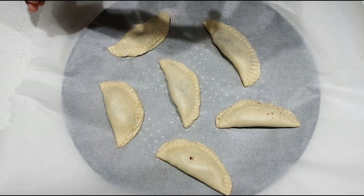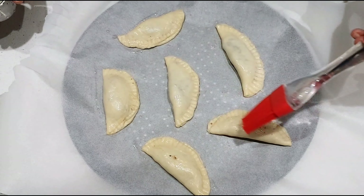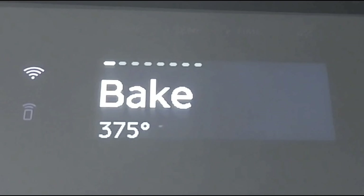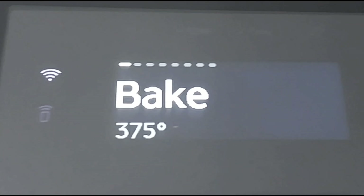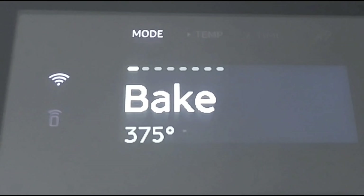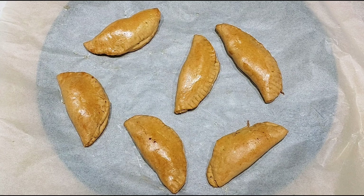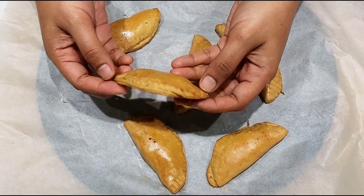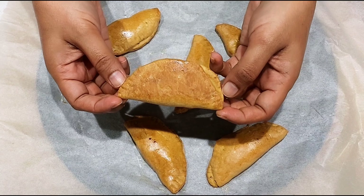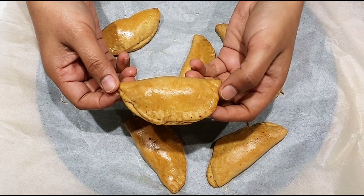Add an egg wash and fry for 14 to 15 minutes until a nice golden brown color. Deep fry until very crispy and soft. If you want to make it crispy, bake at 200 degrees Fahrenheit for 20 to 25 minutes.